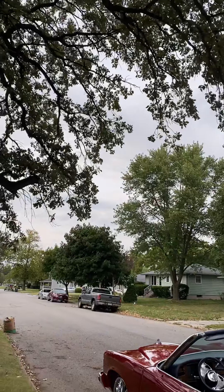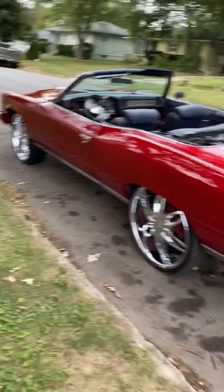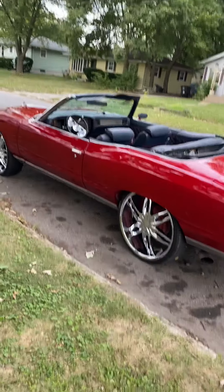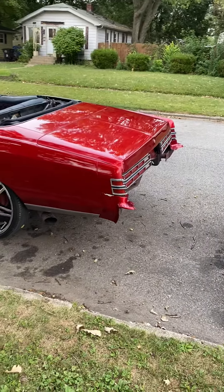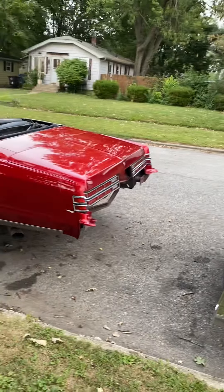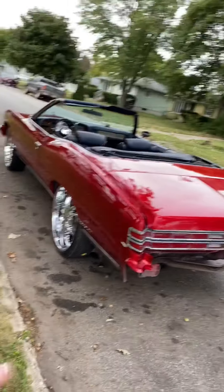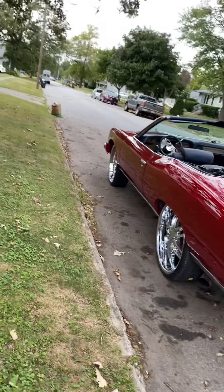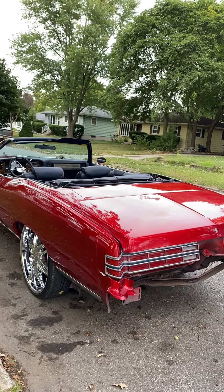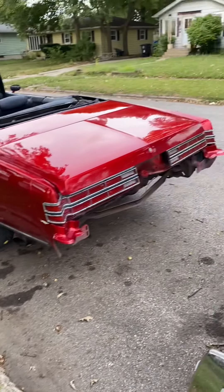I was just pulling it out right here because I was doing the bumper filler and the license plate bracket — I forgot the customer bought a brand new one. So I need to paint it to match, and then once it's dry I'll put it on, then put the bumper, and then take it to him. But y'all be easy, man.